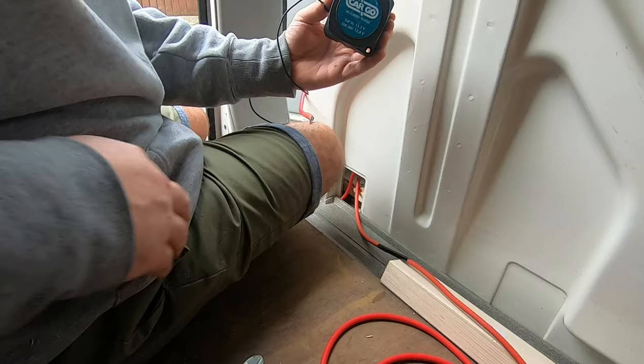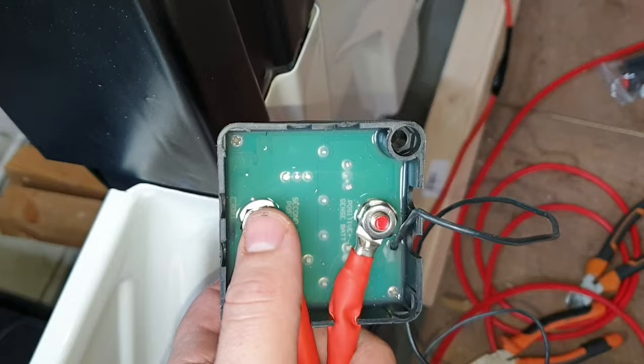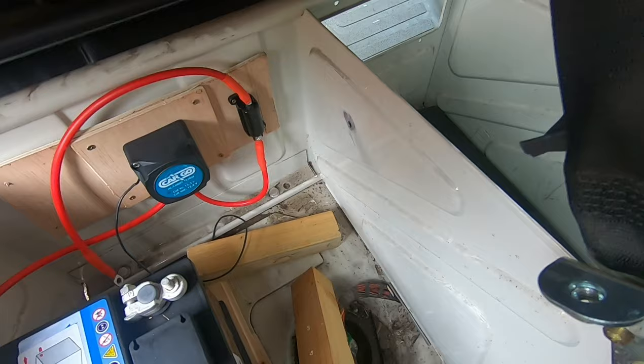So from the starter battery into positive, and then out of the relay into a fuse, and then onto the leisure battery. That is all the live cable done. I'm just about to do the earth cable.